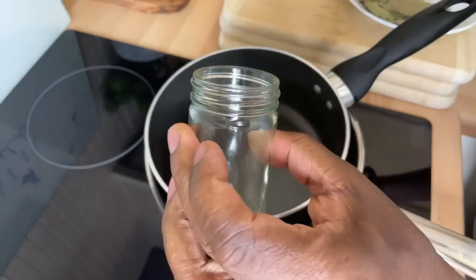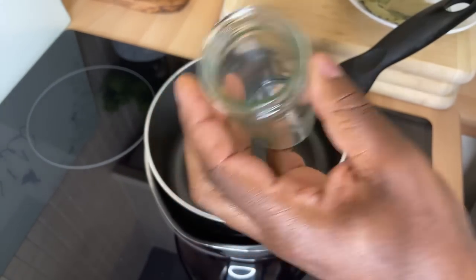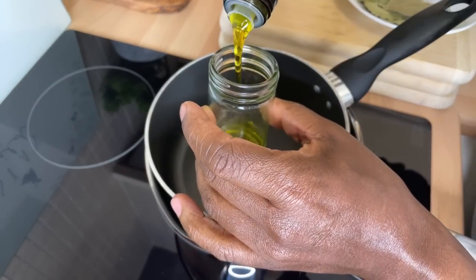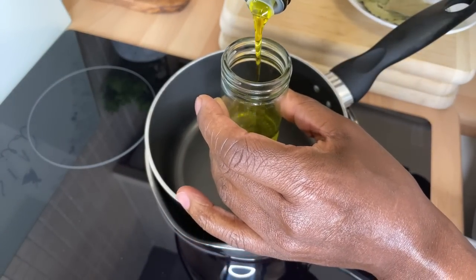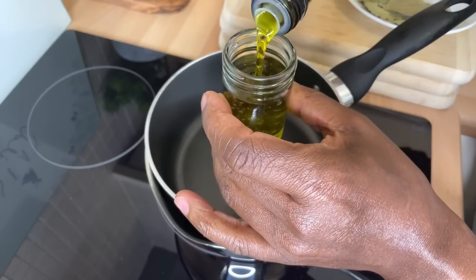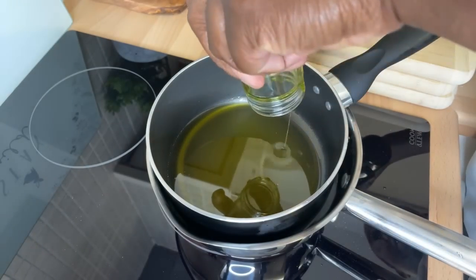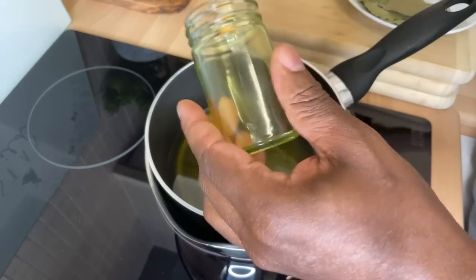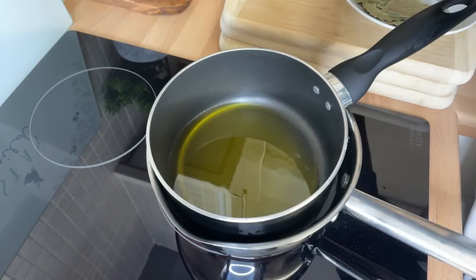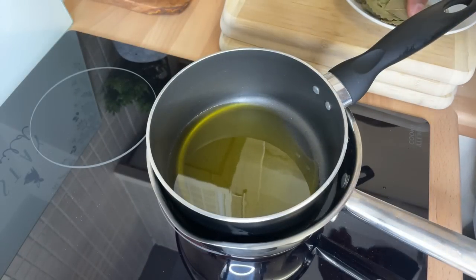This is the container you're going to use to fill the oil into. I'm going to measure it out so I don't make any mistake with the oil. I encourage you to measure out the container you're going to use, so you don't waste your oil — especially if you're using good extra virgin olive oil.